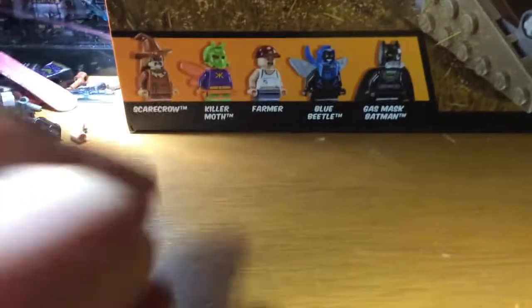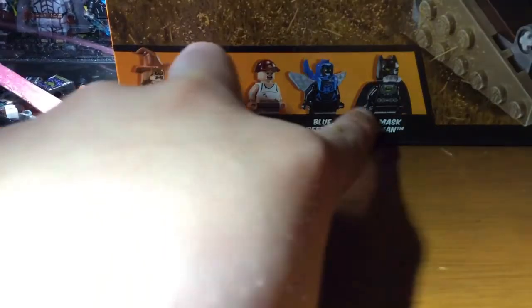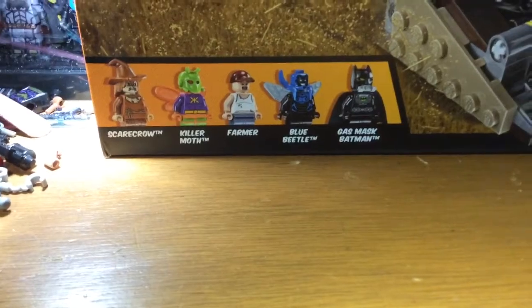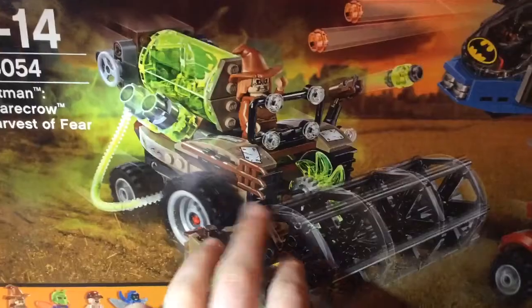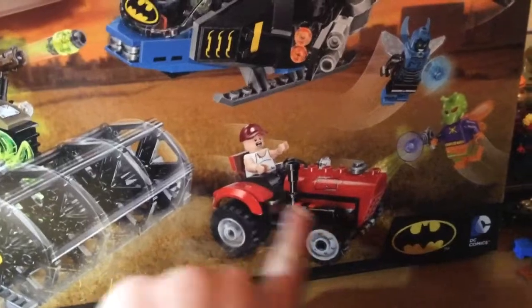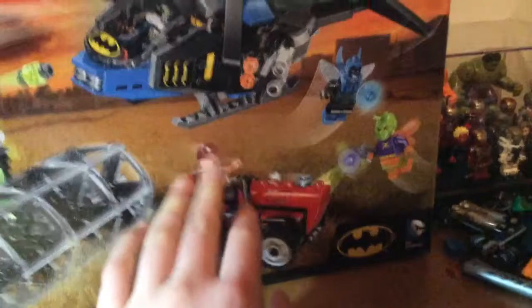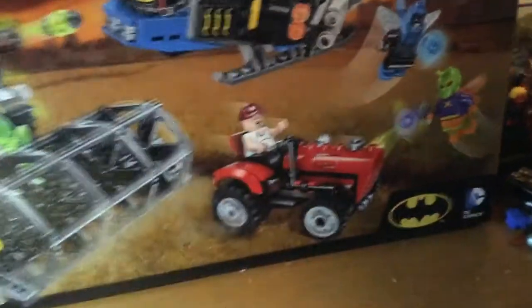It's got the characters. So you get Scarecrow - I'm going to use this head for my custom Scarecrow - Killer Moth, Farmer, Blue Beetle, and Gas Mask Batman. I've been looking forward to this Blue Beetle minifigure, can't wait to get that. Then you've got the Harvest machine. You've got the helicopter, which looks alright except for the blue - I'll probably change that after the review. Then you've got the Farmer. This is my favourite vehicle, guys. This is the best vehicle of 2016, and this guy - my favourite minifigure vehicle of 2016 right here.